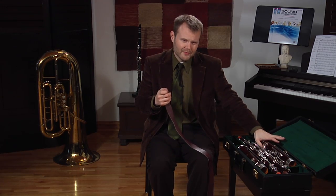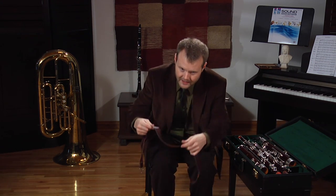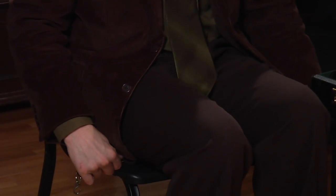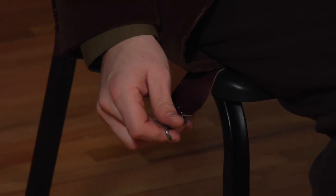I like seat straps better — with these hooks right here — because with a bootstrap, you may get some interference with the pads, which we'll talk about later. With a seat strap, you basically take it and set it under you, with the hook end sticking out of the right side and the long end here. You can adjust it left or right depending on your height and where the bassoon is going to fall.